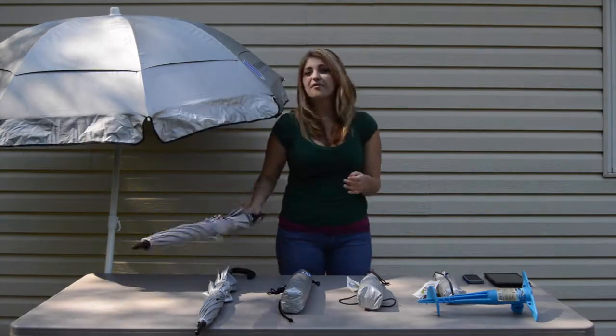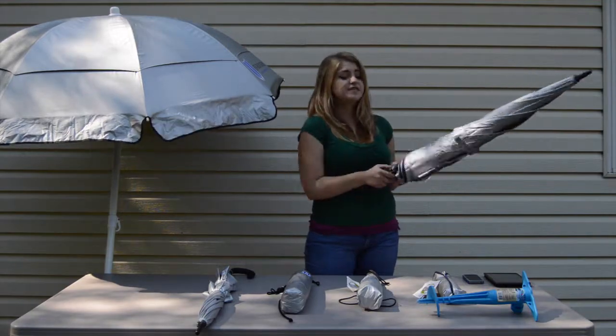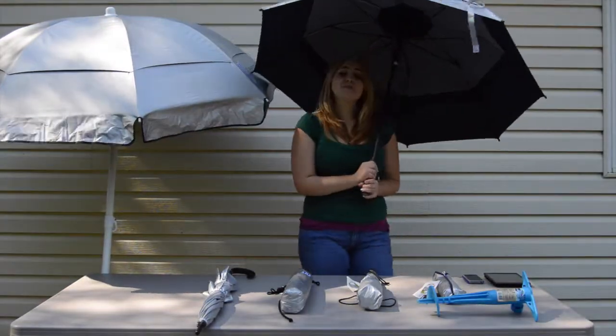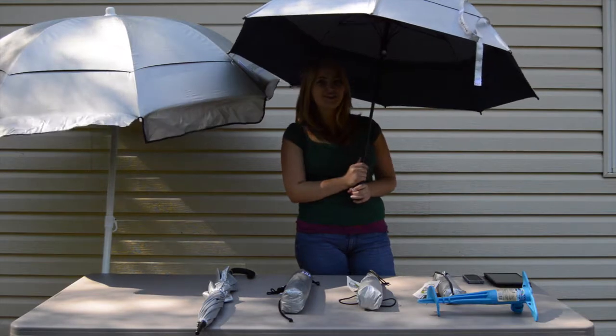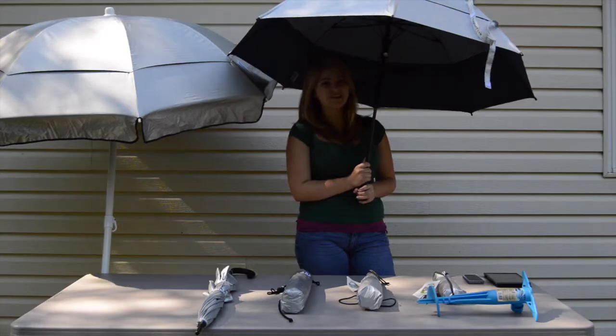This oversized umbrella is our golf umbrella. It's great for anyone who finds themselves spending a lot of time outdoors, but still wants protection from those harmful UV rays. It attaches to baby strollers, golf carts, and camp chairs, so you can still enjoy outdoor events without having to worry about those UV rays. It's perfect for skin cancer survivors, sports fans, and golfers of any age.